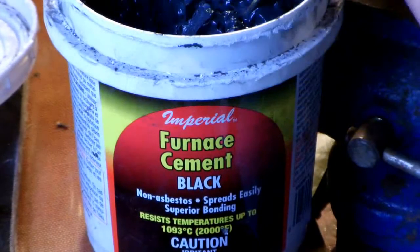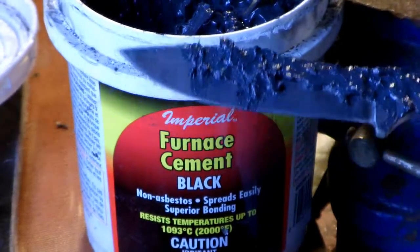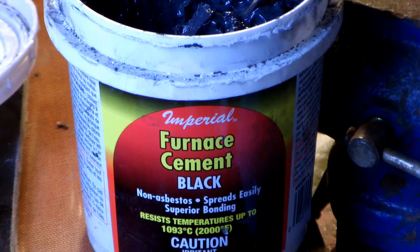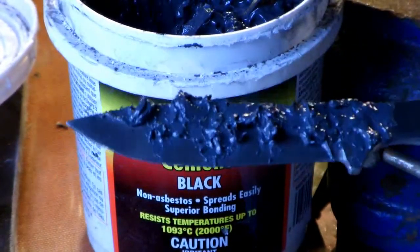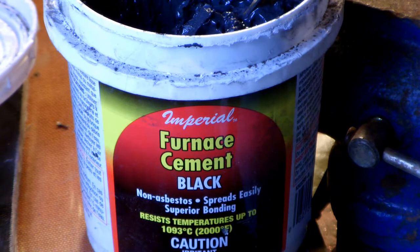Sorry if I'm not doing this on camera — I'm kind of in the wrong position here. I have my camera sitting on top of my propane tank. I watched a video on this yesterday on how to do this hamon perfectly on 1095. It's 15N20, which is basically the exact same thing as 1095 but with some nickel added to it.